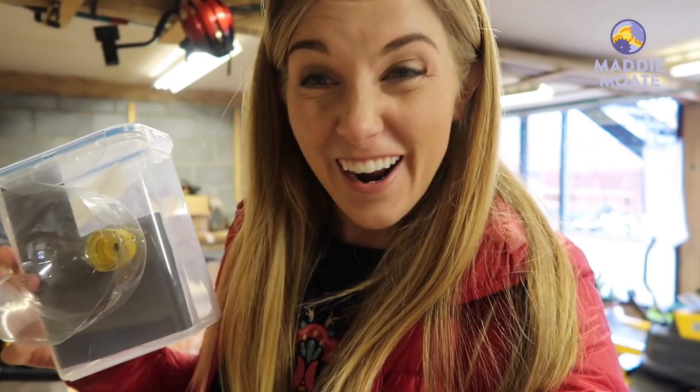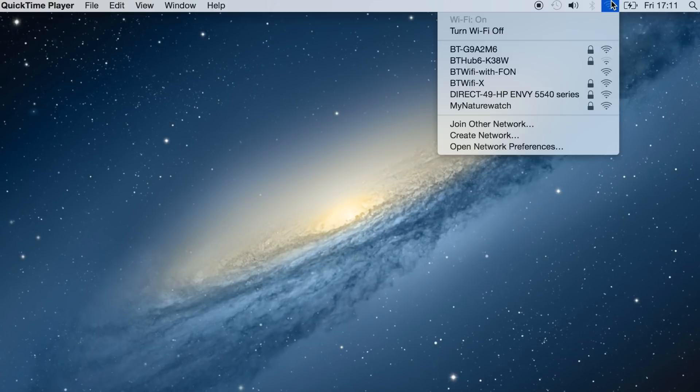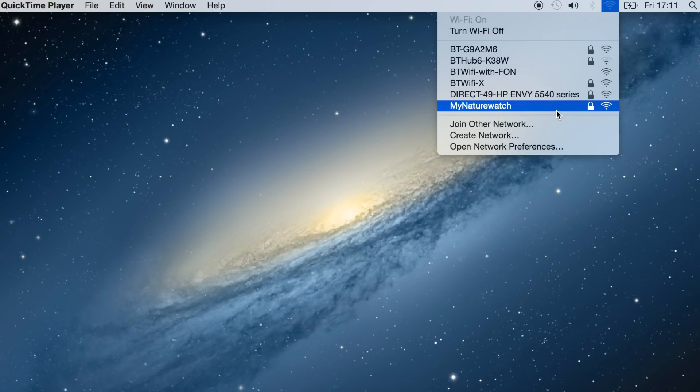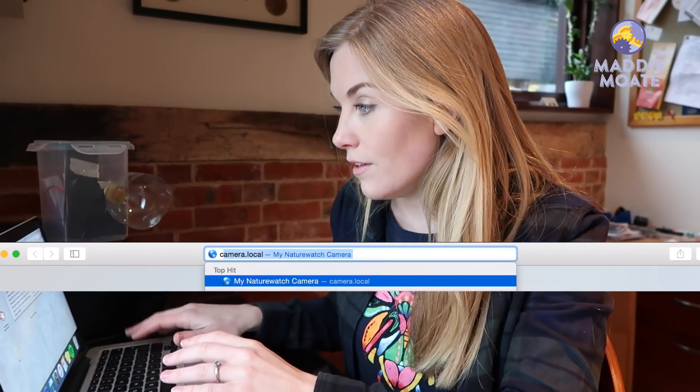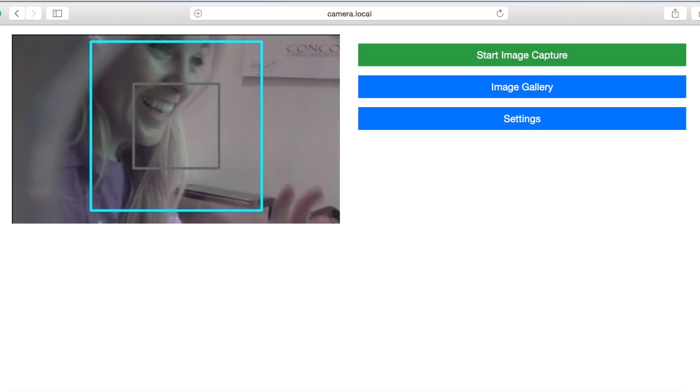You might be wondering how do I turn it on, how do I make it work, how do we see those pictures? We need to go back to the laptop. The software on the SD card has been designed so that it uses the Raspberry Pi's own Wi-Fi network, which allows us to control and operate the camera through a web page on any phone or computer. When the Raspberry Pi is turned on, search in your Wi-Fi networks for 'my nature watch', click on that, and the password to get in is 'badgers and foxes'. Once connected, open the dedicated web page at camera.local and you will start to see a live feed.